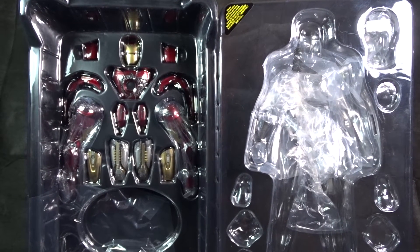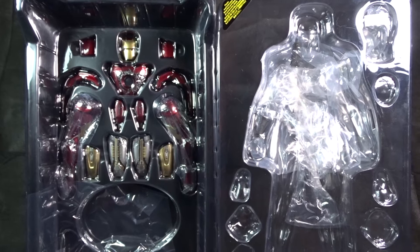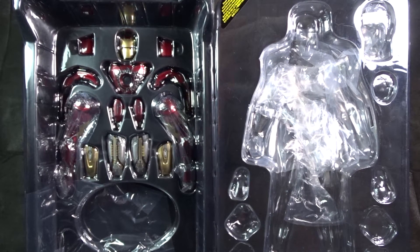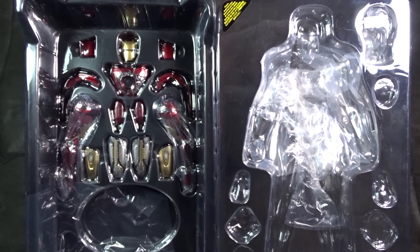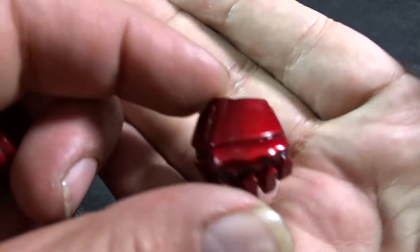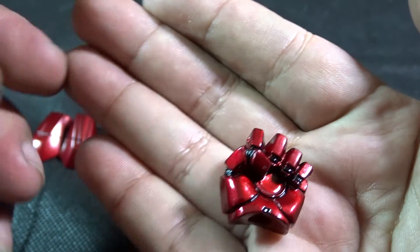The box is trimmed in a nice shiny gold. Once we take everything out of the box we get to the protective plastic windows. The one on the right holds the Iron Man figure with a couple of hands, and the one on the left holds all the interchangeable armor pieces along with the base.